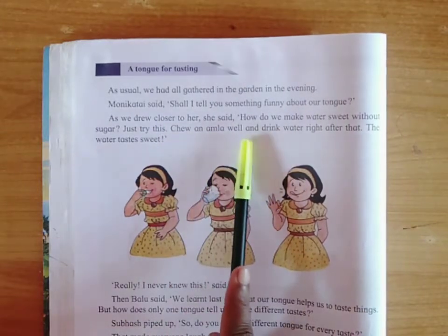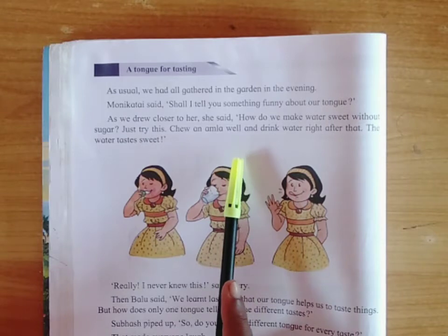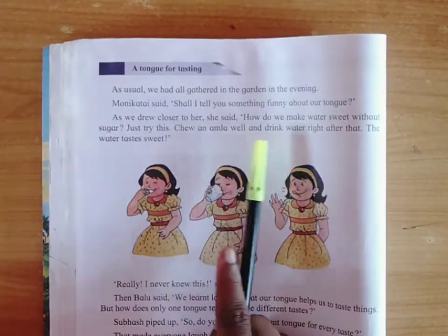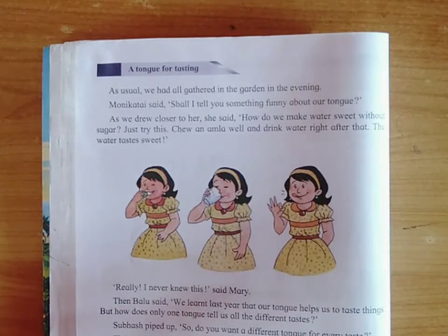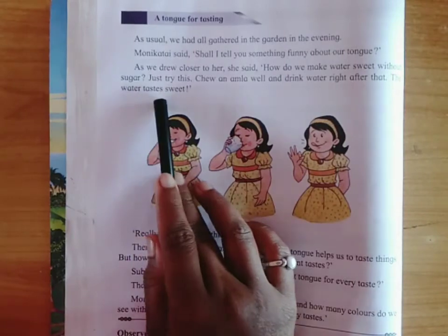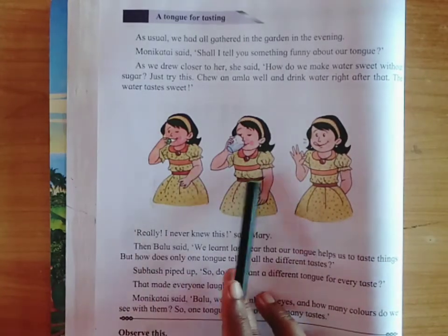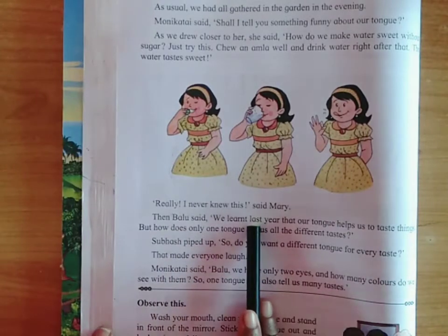Chew an amla well and drink water right after that. Chew means to break up food in your mouth with your teeth before you swallow it. After finishing that amla, you have to drink water right after that, and the water tastes sweet. Without sugar, water tastes sweet. The girl in the first picture chews one amla, then drinks water, and says water tastes sweet. Really, I never knew this, said Mary.